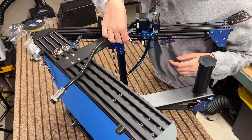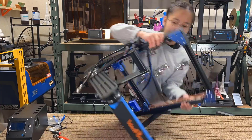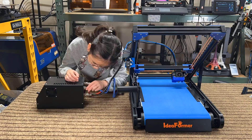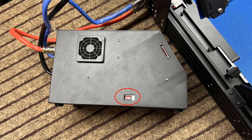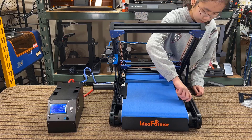Connect all of the cables, starting with the extruder, and then the X axis and the Y axis. Connect the red, blue, and black wires to their corresponding places in the controller box and the printer. Make sure to also check the voltage and change it according to where you are. Finally, let's turn on the printer.